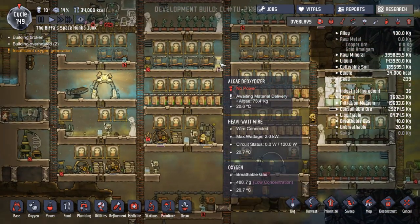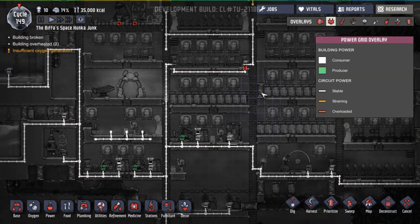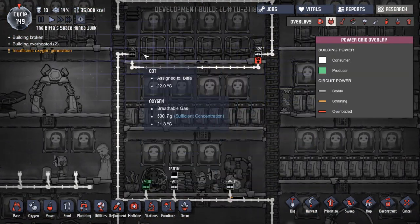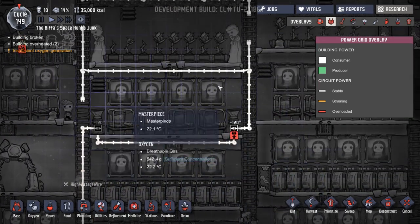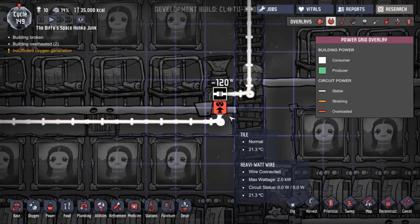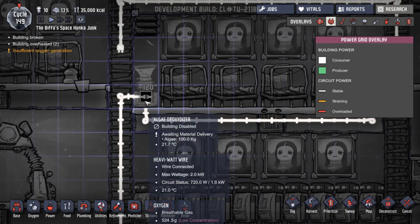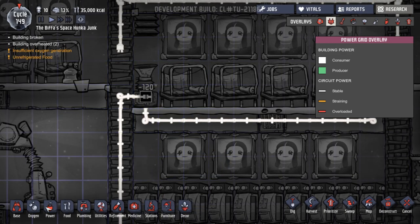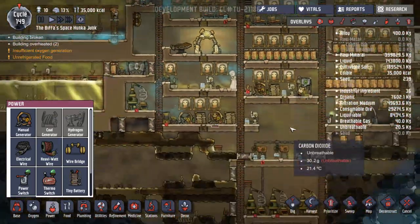The other thing at the moment is power - we are struggling with power. Let's have a look at our power circuits. These two - is that connected? Yes, that was connected to there. What is this one connected to? Is it not connected to anything? Can I build a heavy watt wire? No, we can't, because we have no metal.